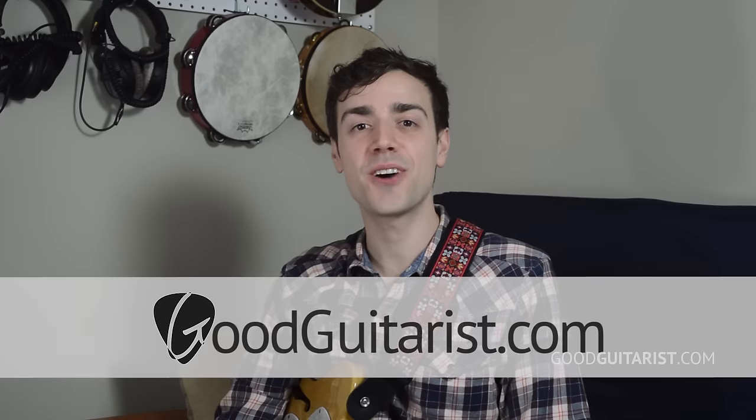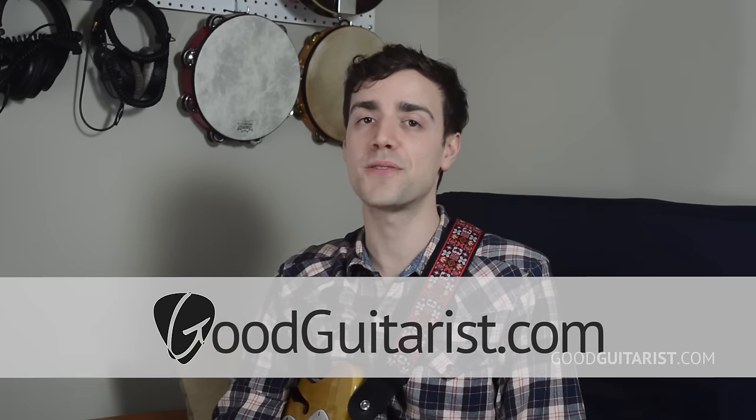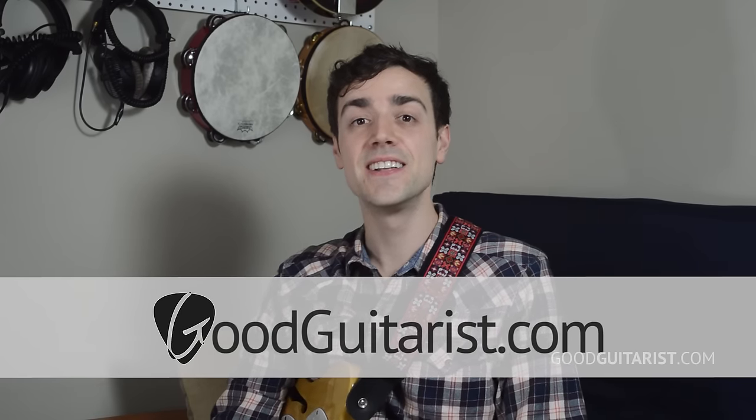Hey it's James here from GoodGuitarist.com and welcome to another episode of 5-Minute Guitar Lessons. Today we're going to show you the electric guitar riff from Simple Man by Lynyrd Skynyrd.